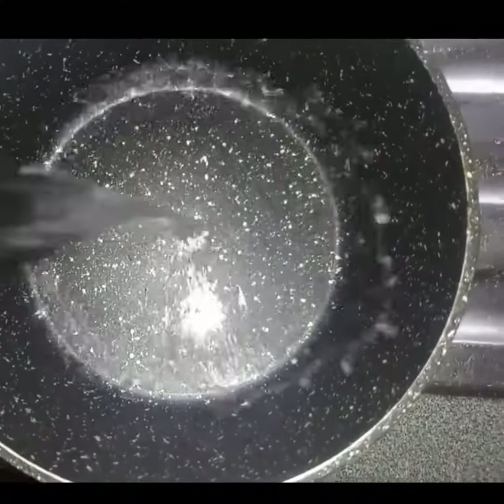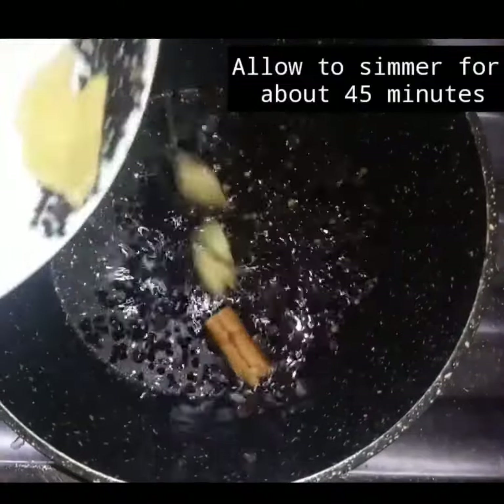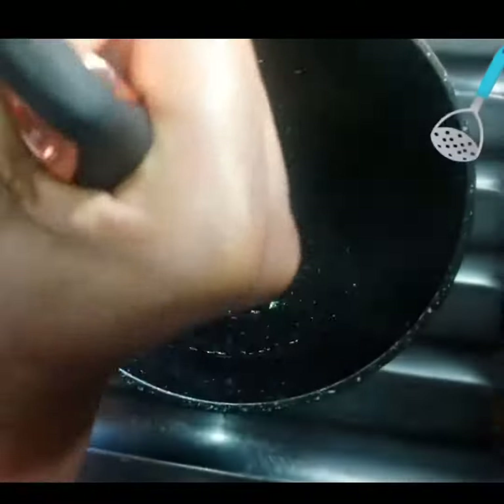When I'm done, I'll be adding about 2 cups of water into the pot. Add all the ingredients into the pot, then leave it to simmer for about 45 minutes. With a potato masher, I'm going to mash the elderberry so that I can get all the nutrients from the elderberry.